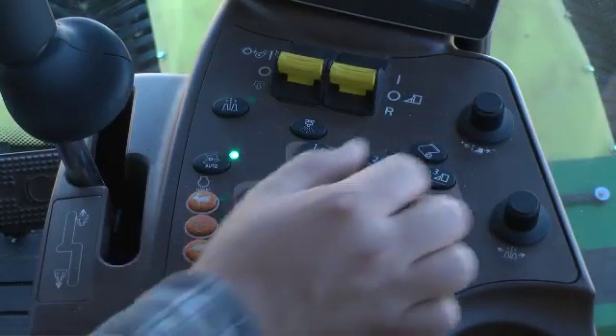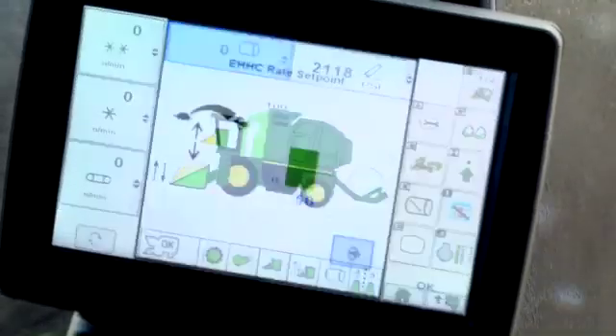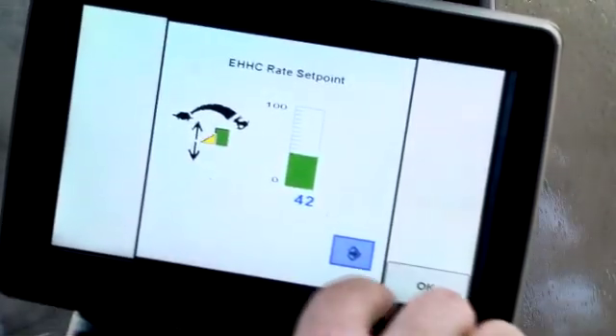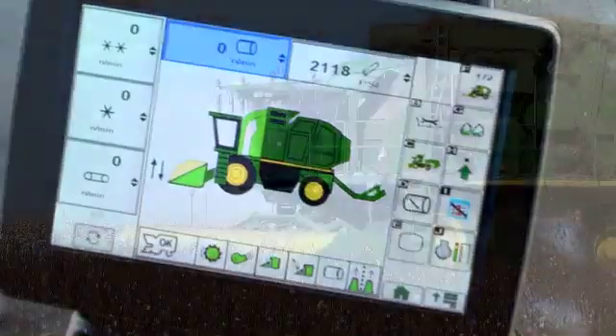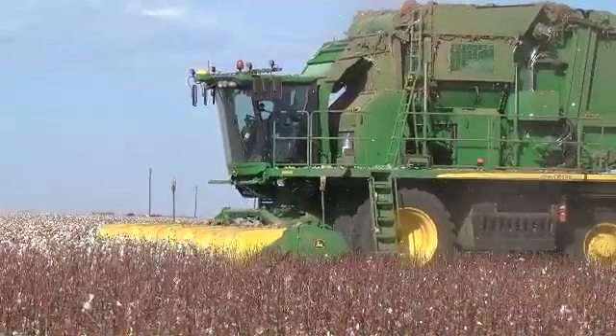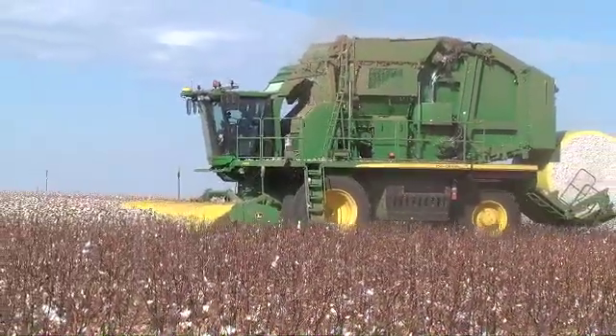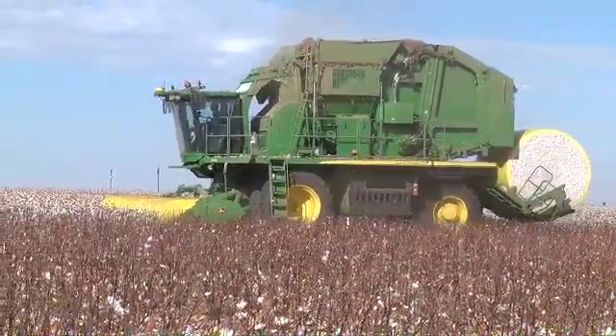Rotating the knob counterclockwise reduces the numeric value and the response rate, making the system less sensitive. Setting the system to operate with the slowest possible response rate while avoiding digging or pushing in soft or wet field conditions will result in the smoothest operation.